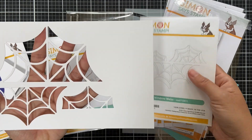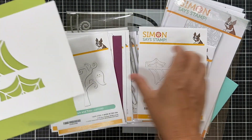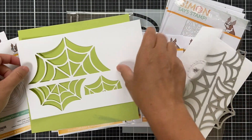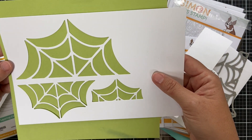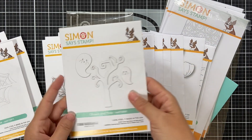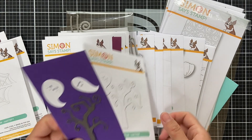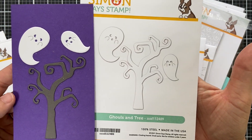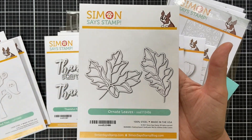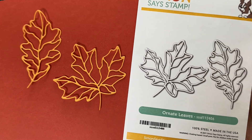Window Webs — these dies make windows with webbing cut into your card, creating a window in the shape of a web. You get three different sizes. Moving along, Ghosts and Tree — a spooky-looking tree for Halloween and a couple of cute, not-too-spooky ghosts you can use together or separately. Next up is Ornate Leaves — very ornate and delicate, detailed in shape, great for fall and Thanksgiving.